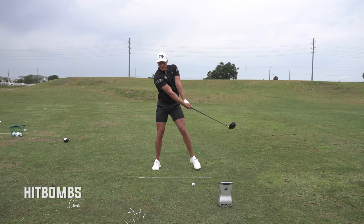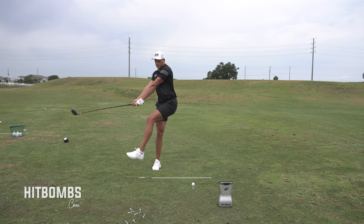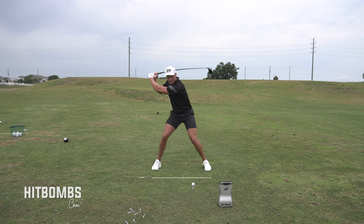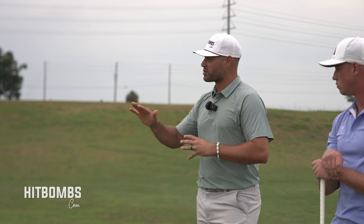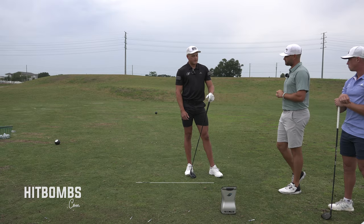One of the other things I really like about this drill is Seb starting with the club forward, which allows him to create more momentum. He has more time to actually speed the takeaway up in the backswing. That's one of the things we talk about a lot as far as increasing club head speed. How long did you go through the progression of this drill?